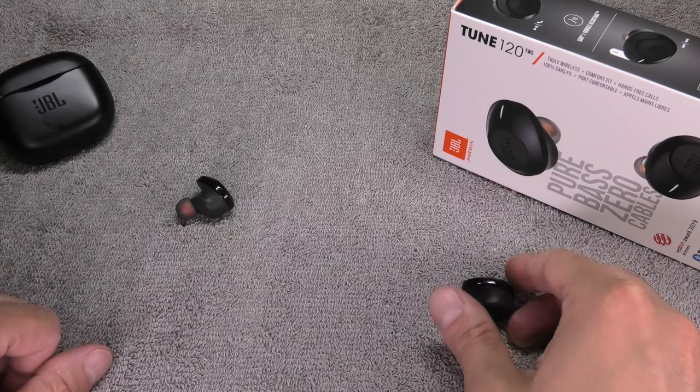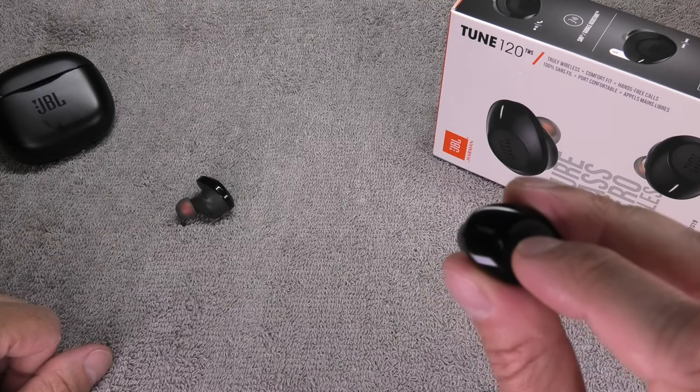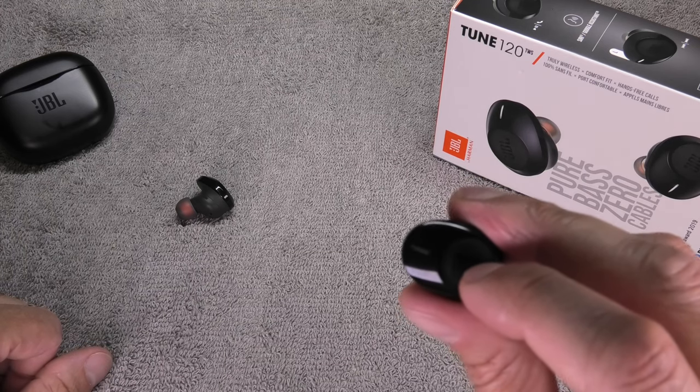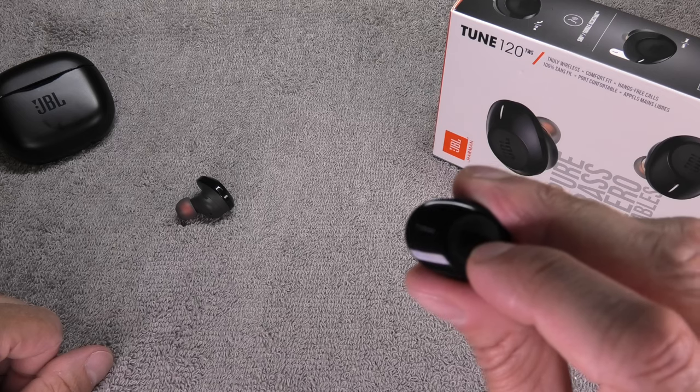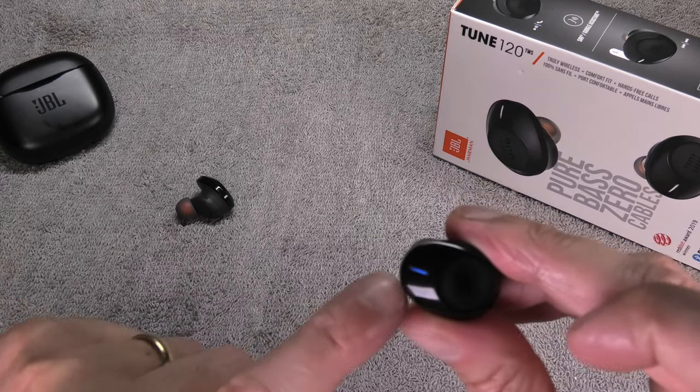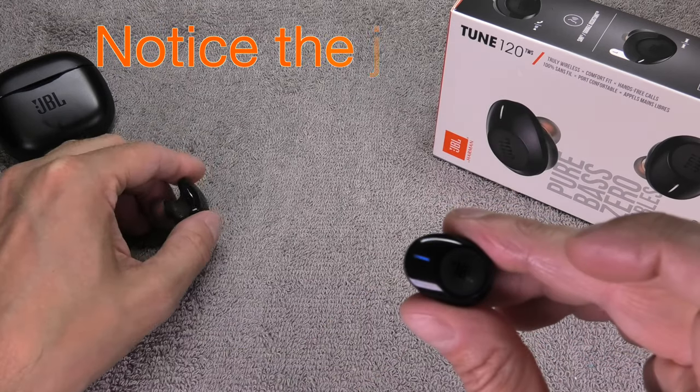Next we go to the right earpiece and do the same thing. First turn it on by pressing the button for 2 seconds — it is going to start blinking in blue. Then press the button 3 times in rapid succession and it is going to start blinking blue and white.